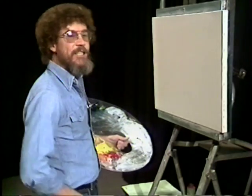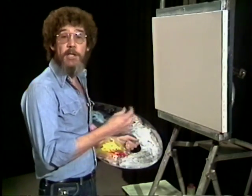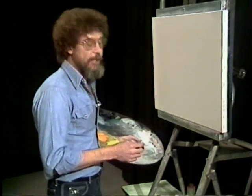Hello, glad to see you again today. Thought today we'd do a happy little picture, maybe with the sunshine in the winter, and just see what we can develop from there.